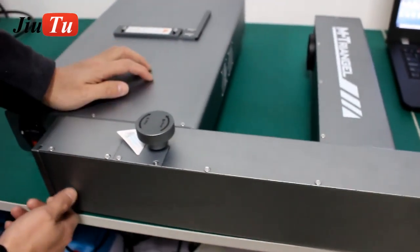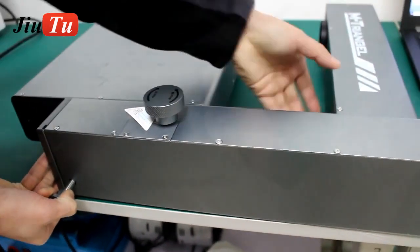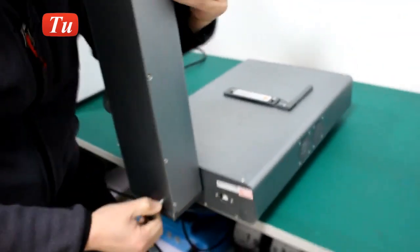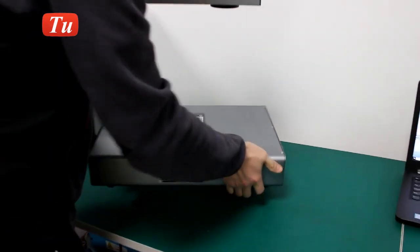This is a mini laser machine. When you get the machine, it will be like this. Then you plug this out, lift it up so it will be like this, and then we turn it around.